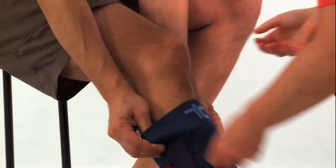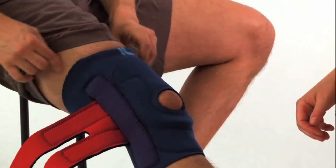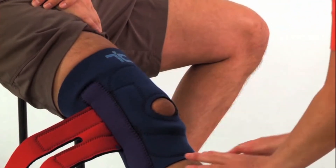The brace is in proper position when you can feel the top ridge of the kneecap at the top of the hole. You should be able to fit a finger comfortably under the bottom and top edge of the material, and it should snap back when tested.